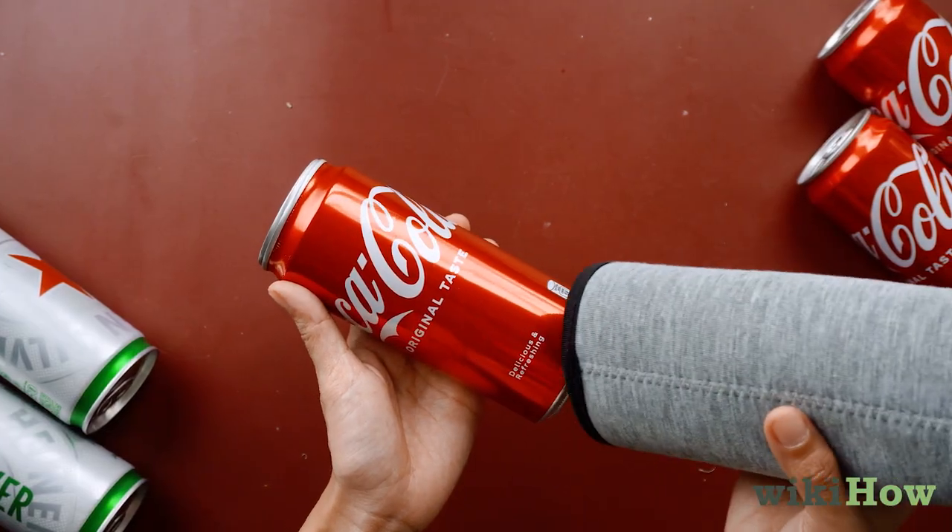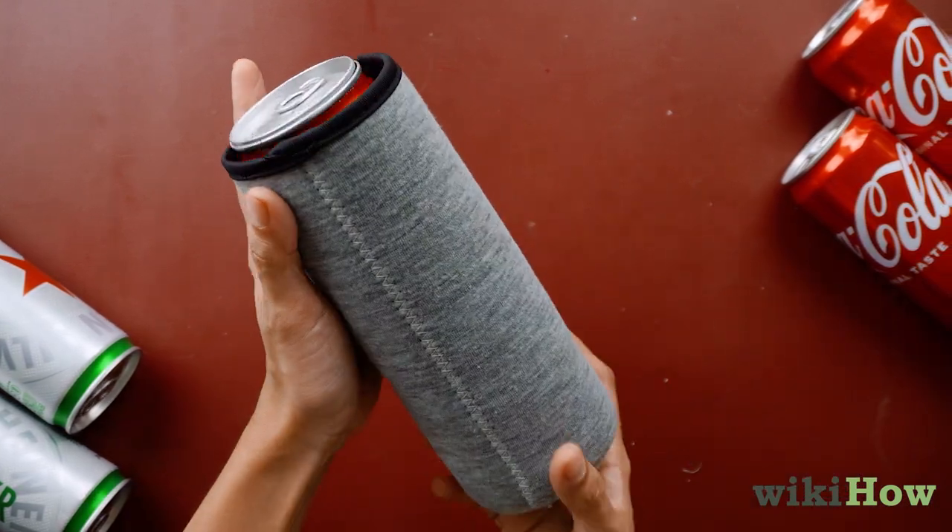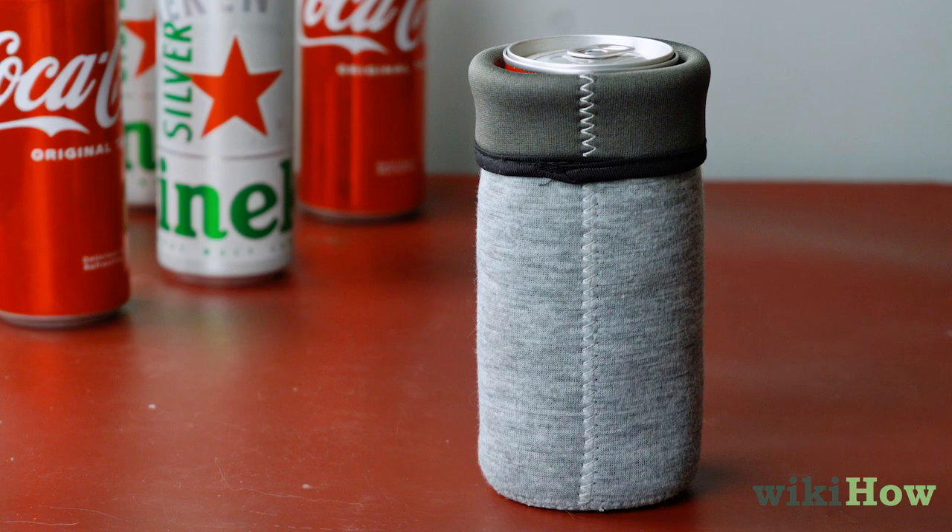If you want, put the can in a drink cozy to help hold the soda can in place and disguise your beer even more completely.